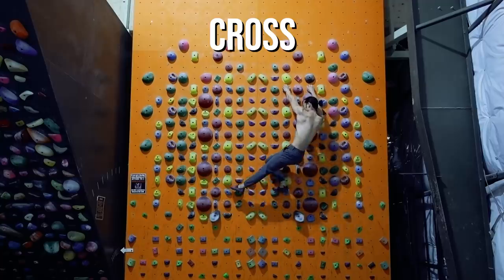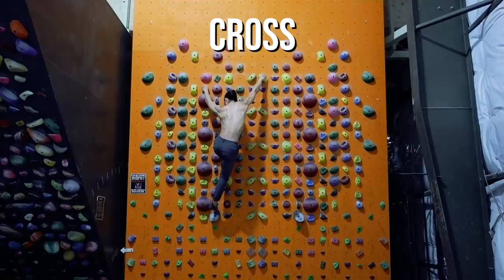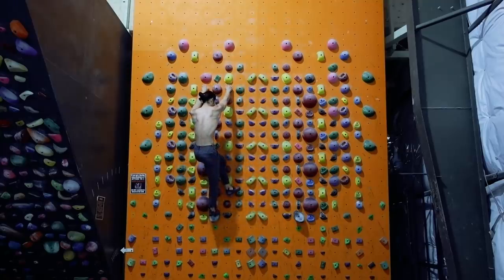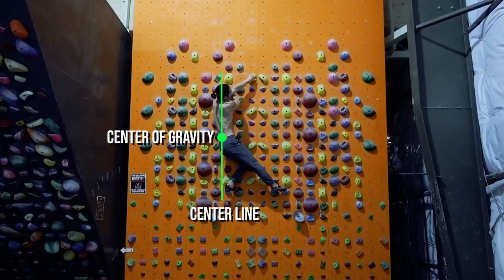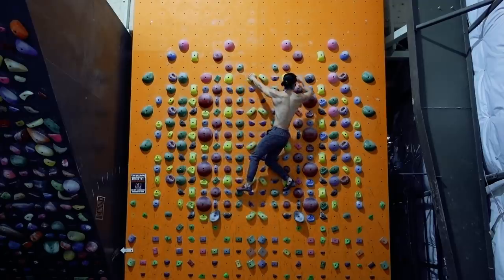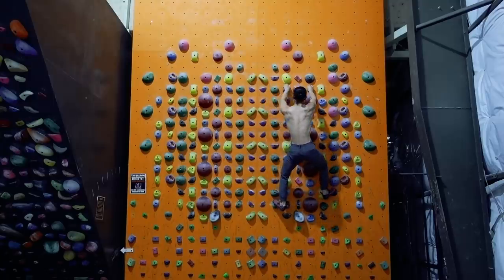La cross is a move that converts two-dimensional climbing to three-dimensional climbing by adding rotation of the hips. When performing a cross, we keep our lead hand in place and reach ahead of it with our backhand. In doing this, our center of gravity transitions to the outside of our base of support. The hips rotate to perpendicular to the wall, and your balance begins to feel slightly compromised. Completing the cross involves pivoting the toes and rotating our hips the other way. We've now covered the same distance with fewer moves and in less time.